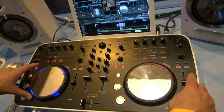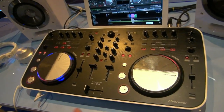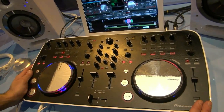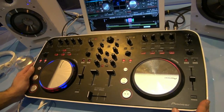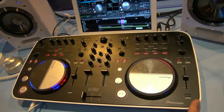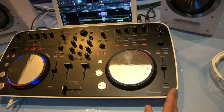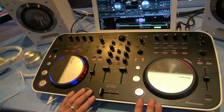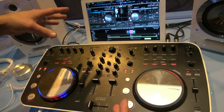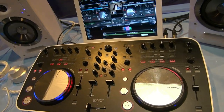It also works with all digital DJ softwares that receive CC messages — so Traktor, Serato, Ableton. It's a standalone MIDI controller so it'll work across the board. It ships with maps for both Virtual DJ and Traktor, so anyone already using Traktor is covered.